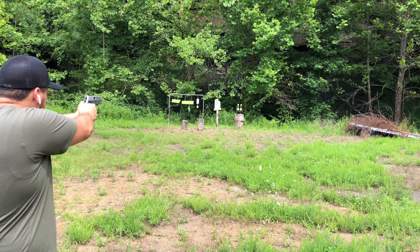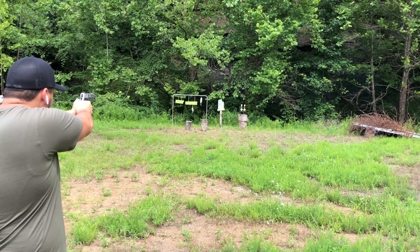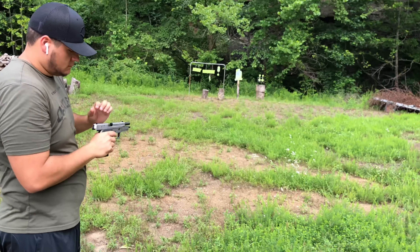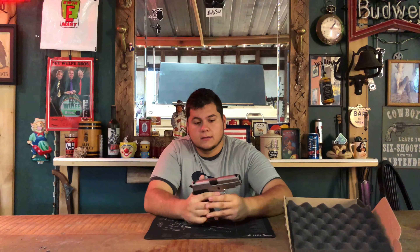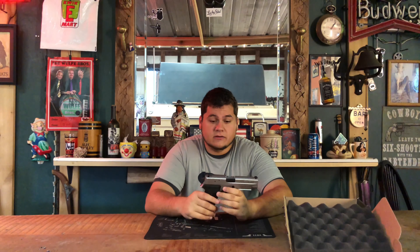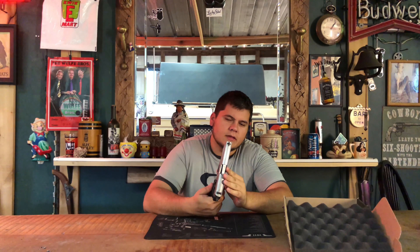Being honest with you guys, I don't even think this one right here has ever been in a holster, because there's no wear on it. A lot of stainless guns, if they've had a lot of work on them, will show polish wear, but this gun right here has the original factory finish on it.